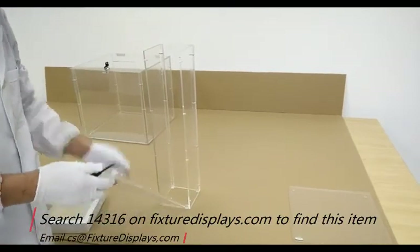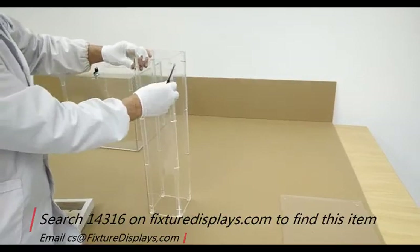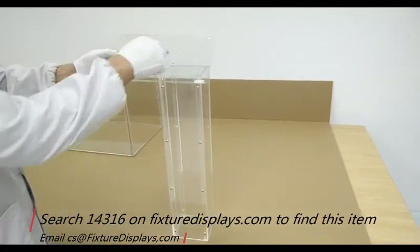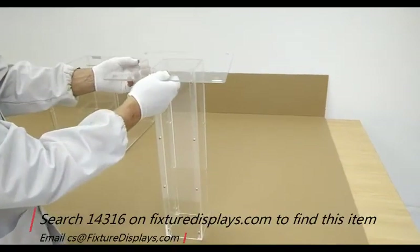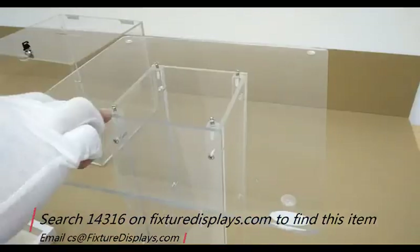Fixture Displays manufactures and distributes a large variety of different donation boxes — some are clear acrylic, some are wood, some are metal, some are a combination thereof. Now we're going to fasten the bottom plate to the four holes that are already on the end of the glued-on strips with the four screws.